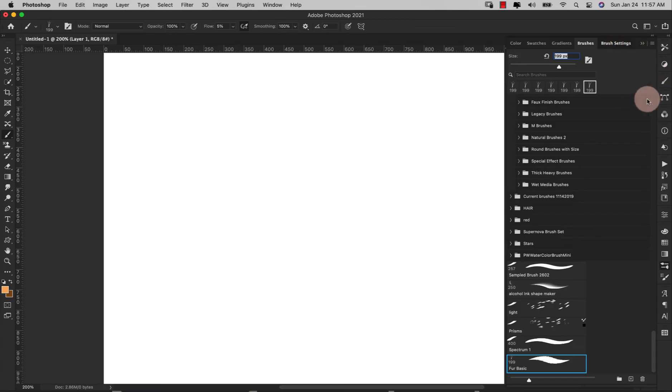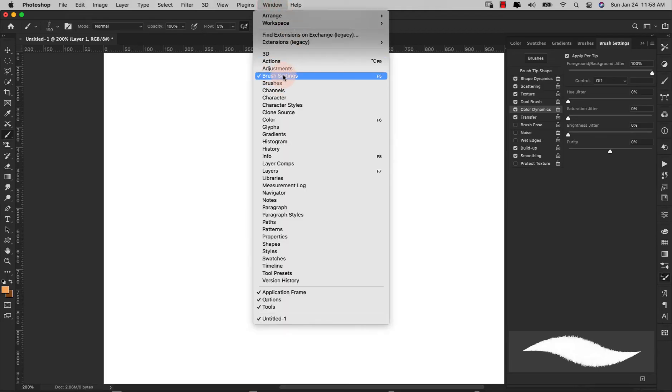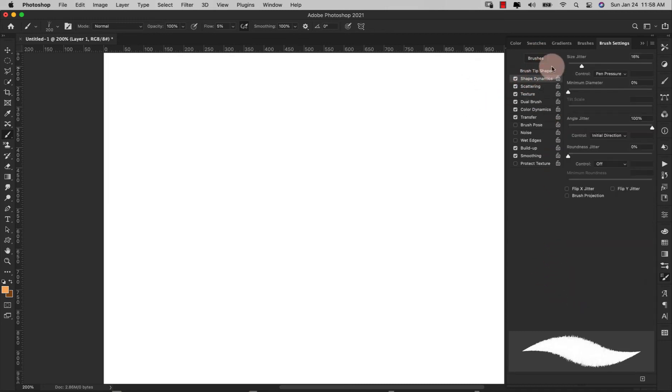Come over here to Brush Settings — this little icon right here. If you don't have it, go to Window and click Brush Settings. Under Brush Tip Shape, I'm going to make this 200 pixels. My spacing is going to be 1% and that's it for this section.